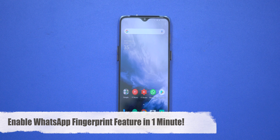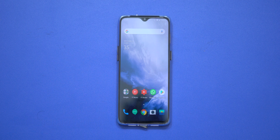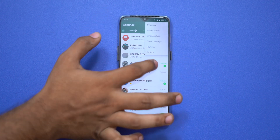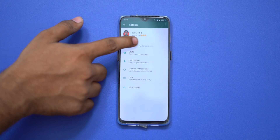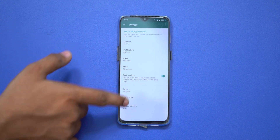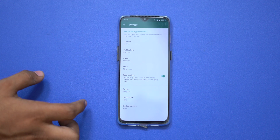Hello everyone, welcome. Recently, WhatsApp has a fingerprint unlock feature. We have a new update in the stable version, but we also have a new beta version, so we can use the fingerprint feature. Currently, the stable version does not have fingerprint support.